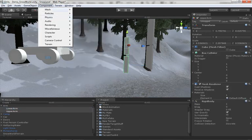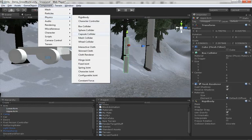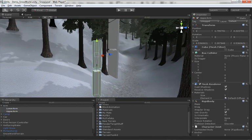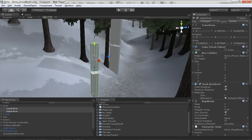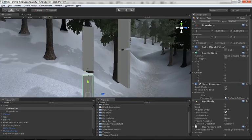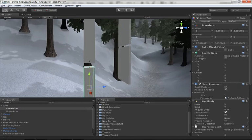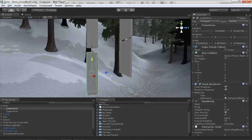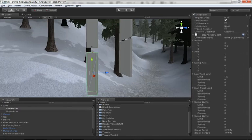Both these objects need to be rigid bodies, so I'll select them both, go to Component > Physics > Rigidbody, and then go back to Physics and drop on a character joint. We'll take this one step at a time, so let's configure the lower arm first by itself, and then when we're done we'll attach it to the upper arm and make both of them work together.